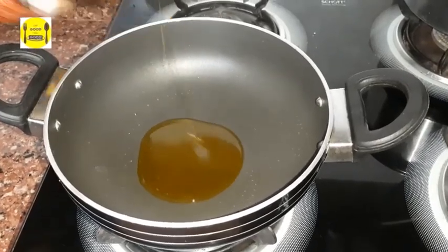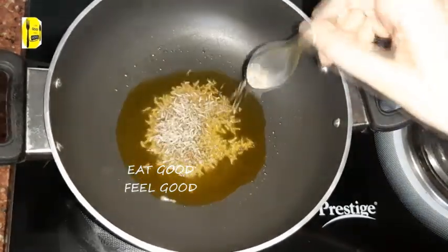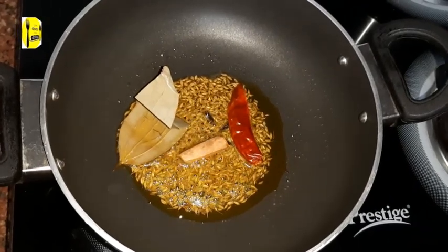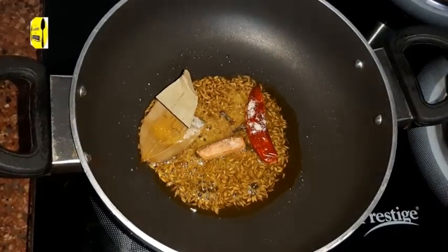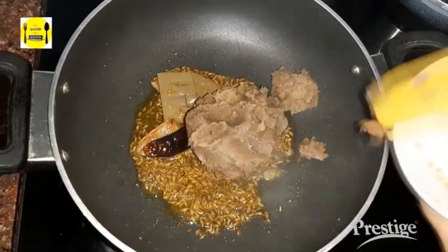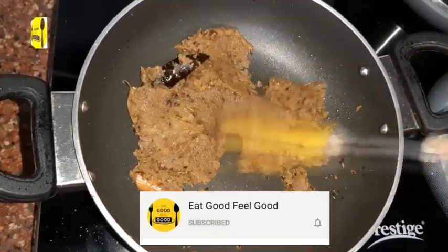Now I am adding salt. You can use any oil you prefer. I am adding a little salt as needed — this is for health. Now I am mixing the masala well.